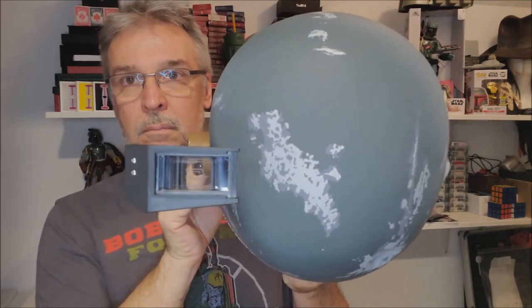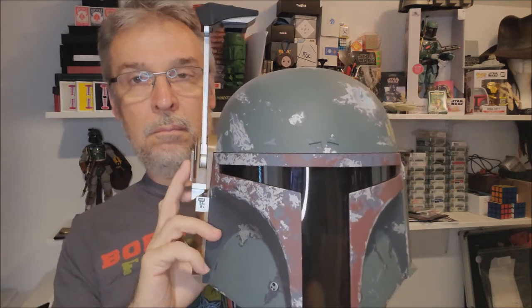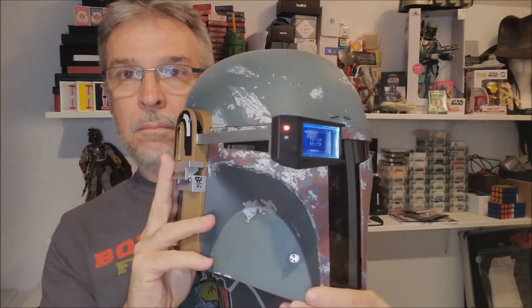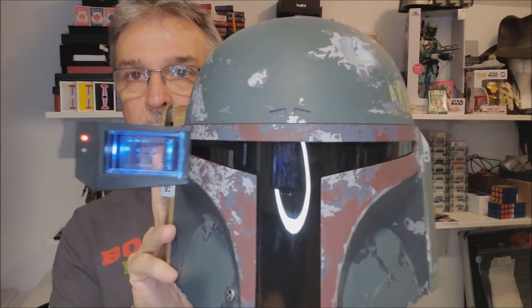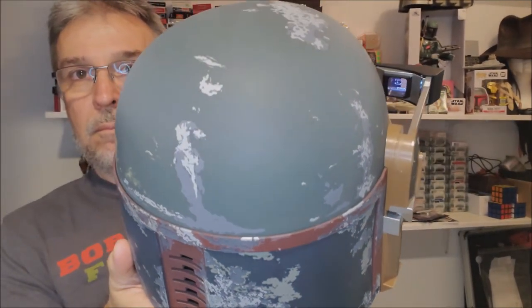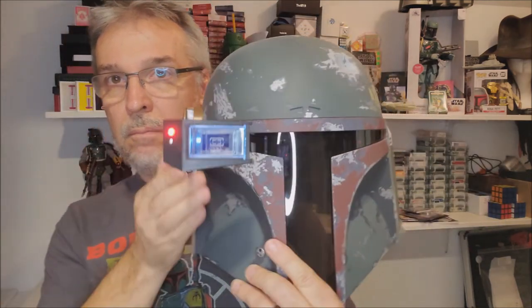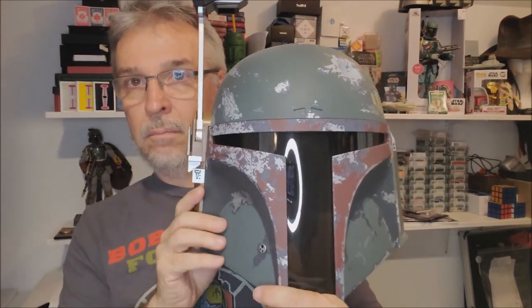All the way around, every single attention has been paid. It looks exactly like the ESB paint job. I held my helmet up against a computer screen and did a side-by-side comparison with both, and was completely impressed — blown away with the attention to detail on this.